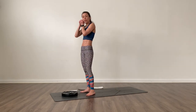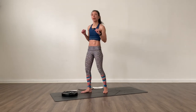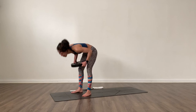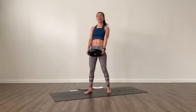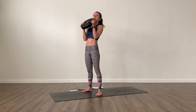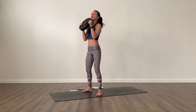As always, if this feels light and you have something heavier at home, grab the heavier version. If you cannot go heavier, increase the reps — that works. A couple of squats. Bring it in towards your chest, find your stance and we go.